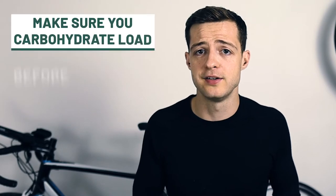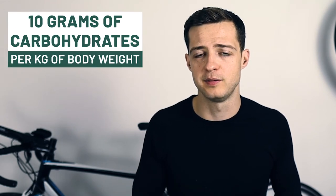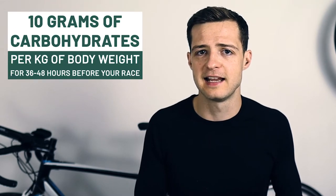At a max we've got about 90 grams worth of stored carbohydrates to use as energy when we race, but that's only if our stores are fully topped up before we start. So my advice would be to carbohydrate load before your race. Now carb loading doesn't just mean eating a massive bowl of pasta the night before your half marathon — that's too late and it won't really do that much. The aim of carbohydrate loading is to eat about 10 grams of carbohydrates per kilogram of body weight.